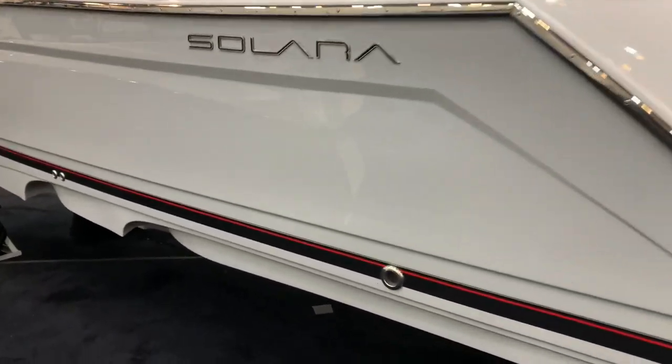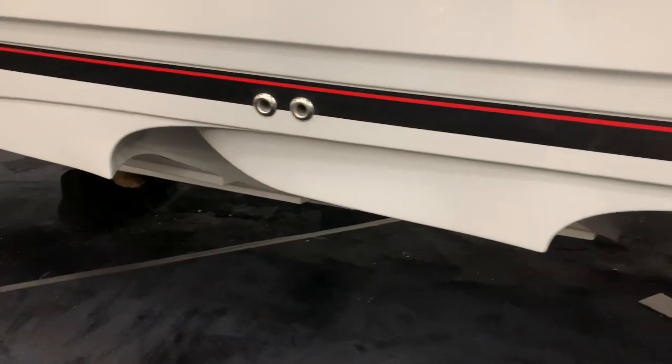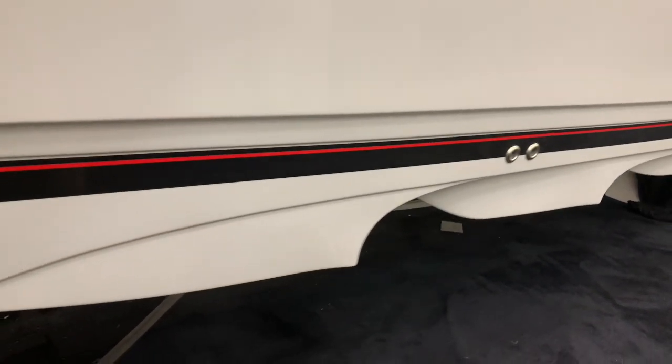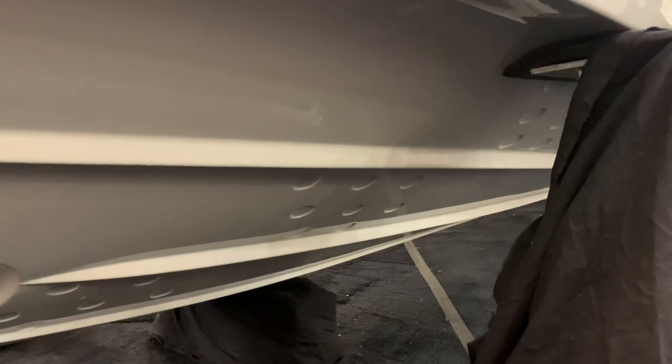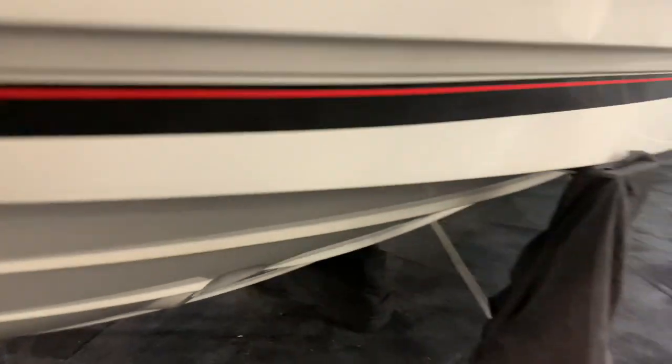Beautiful boat with a double-stepped hull — you don't find too much of that in a 25-foot boat. Total length is about 29 feet. We've got laminate flow interrupters, which help your performance and maneuverability. This also has a standard bow thruster, which is standard with the Solera.